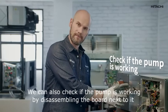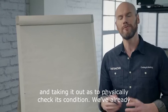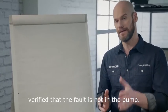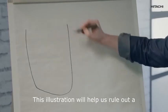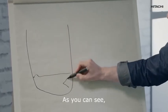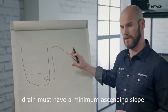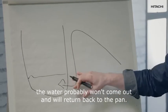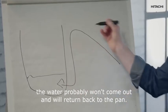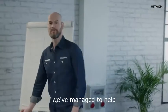We can also check if the pump is working by disassembling the board next to it and taking it out to physically check its condition. We've already verified that the fault is not in the pump. This illustration will help us rule out a fault in the drain. As you can see, the drain must have a minimum ascending slope. If that is not the case, the water probably won't come out and will return back to the pan — then the alarm goes off.